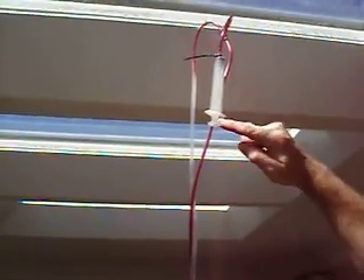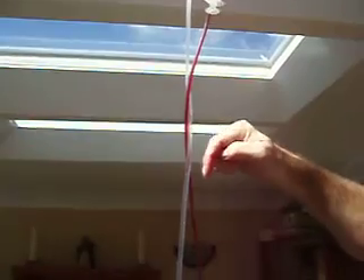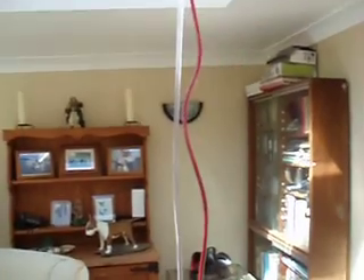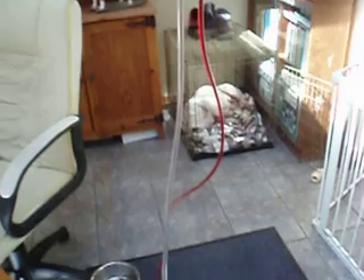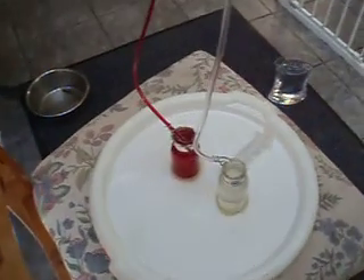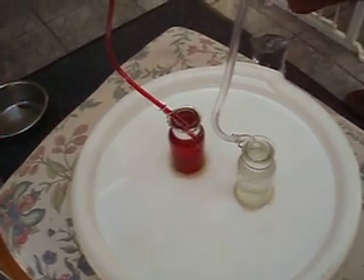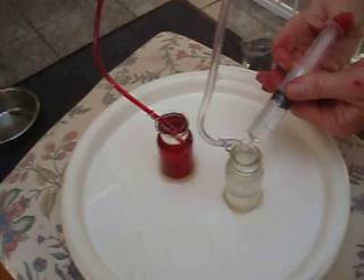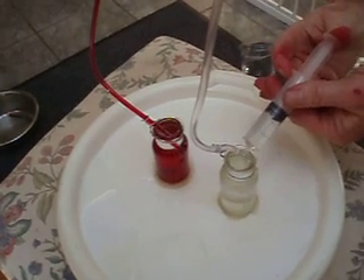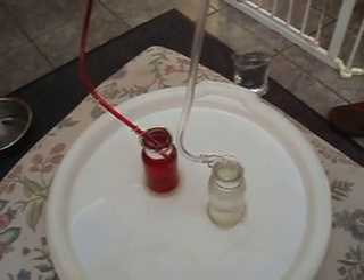Occasionally we get bubbles forming, and with this experiment you can actually see bubbles flowing down on the saline side — so we've got bubbles flowing in the wrong direction on the saline side. Very, very efficient flow system.